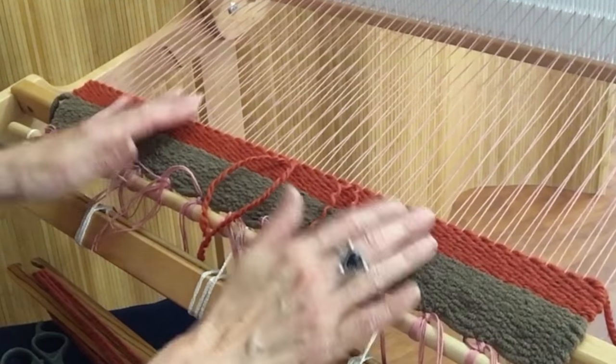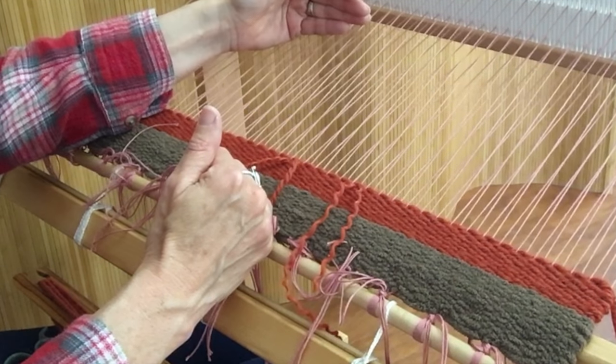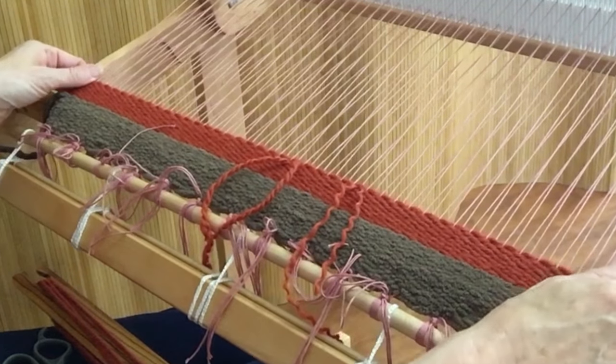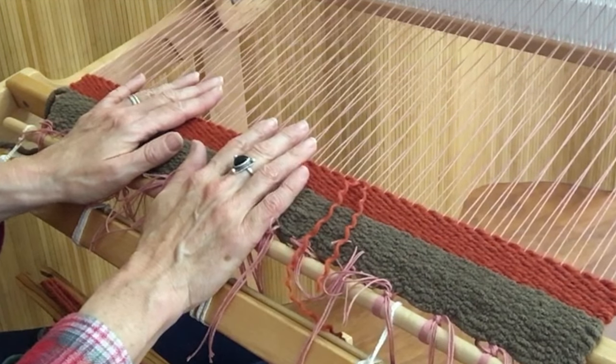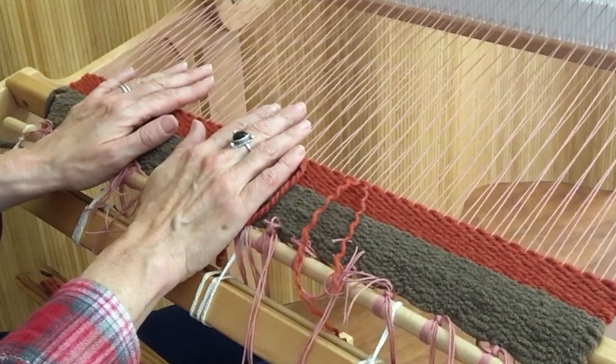So that's what you do - continue weaving along, adding your stripe sequence, beating your yarn using open and closed shed technique, and ply splitting. Now let's take a minute and go back to talk about yarn.